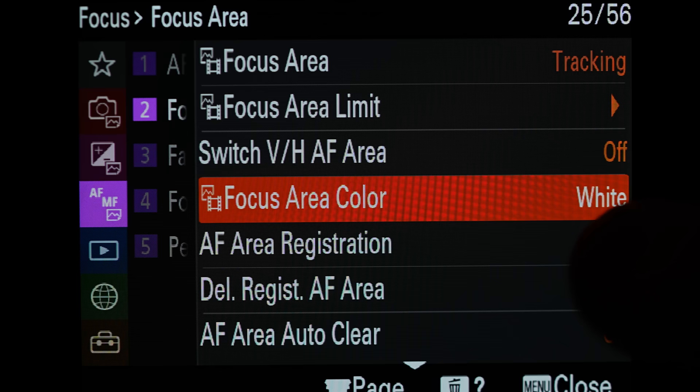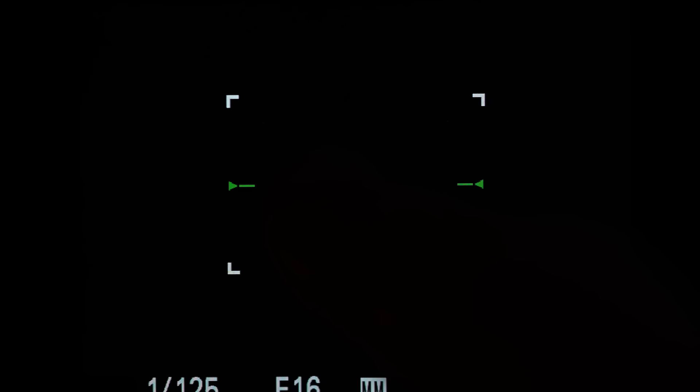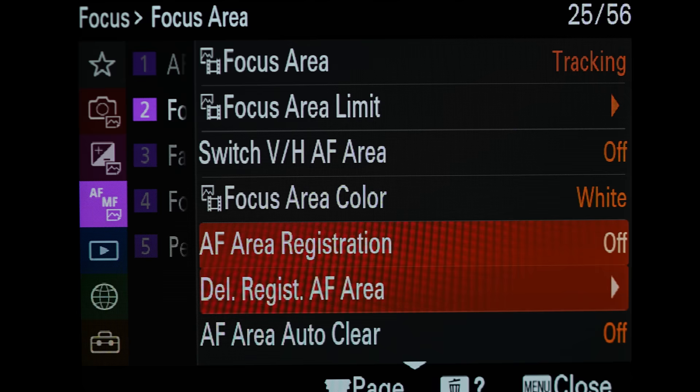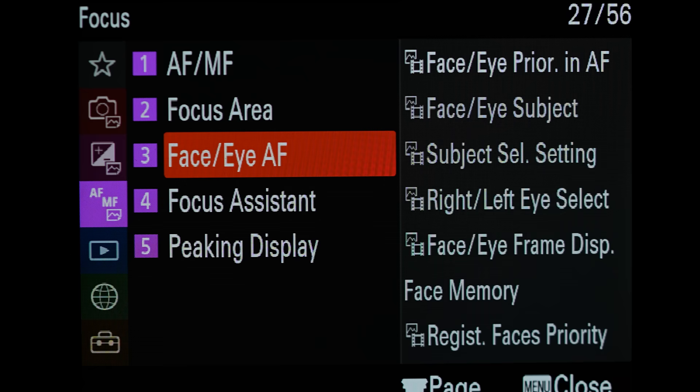We're going to make another change in the autofocus menu. Come down here to focus area color and I change it to white. The focus area boundary - those four little corners - that's the focus area color we just changed. By default I believe this is red. Red for some reason made me think there was something wrong, so I changed it to white. Then we're going to go over to face eye AF. We want face eye priority in autofocus to be on - this will prioritize the eye or the face when you're trying to focus on something. The face eye subject I have set to bird because I mostly photograph birds.